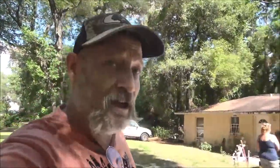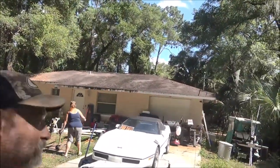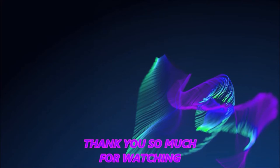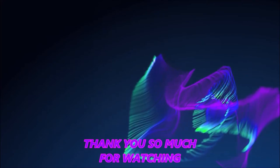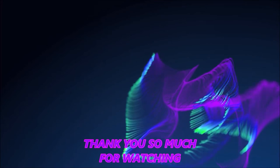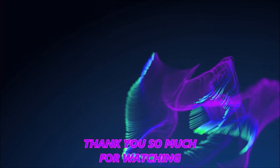Anyway guys, thanks for watching, appreciate it. Shabber — the myth, the man of legend — I'm gone for now. Thanks for watching guys, appreciate it. I'm gonna go rest for a little bit. We'll see you guys soon. Bye bye.